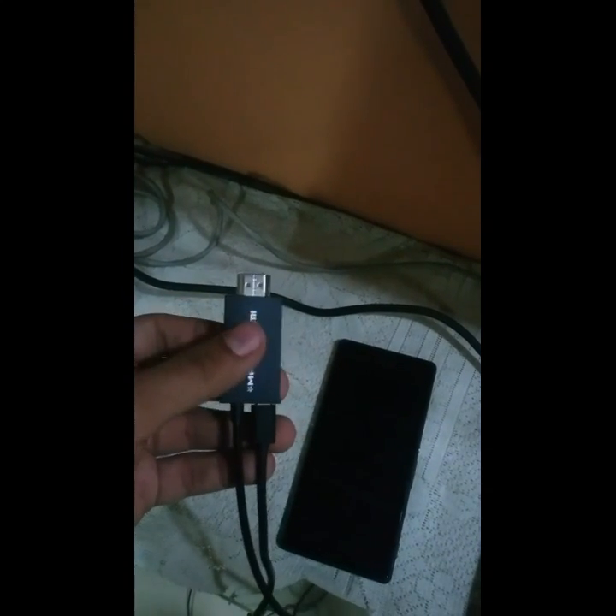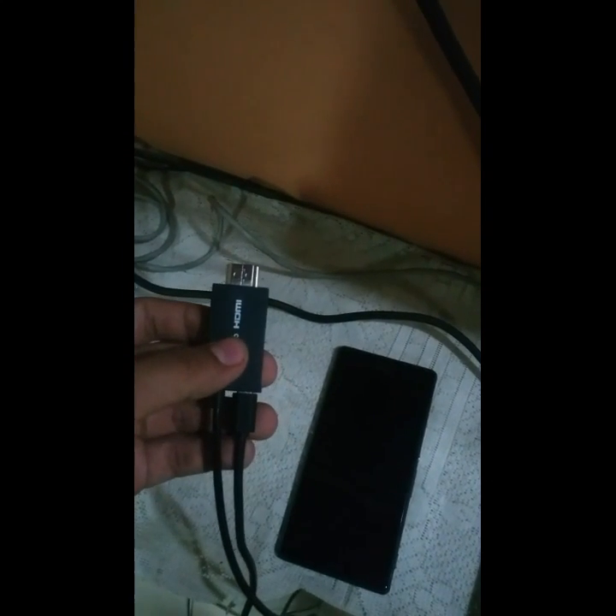So I will be showing you how to connect it. Let's get started. Take your MHL HDMI cable, connect your micro USB cable to give the power supply, and connect this end to your HDMI port on the TV.